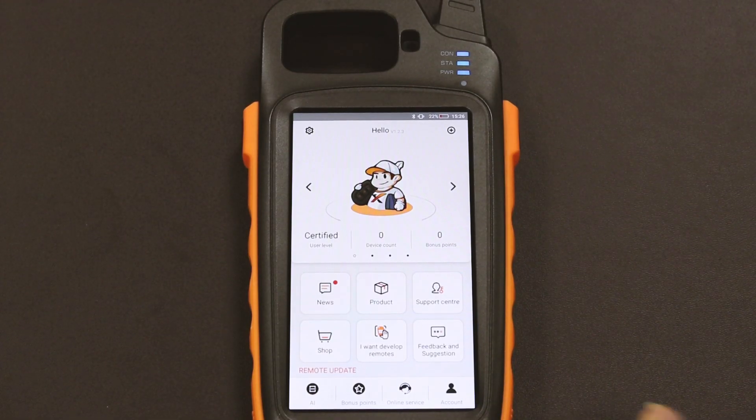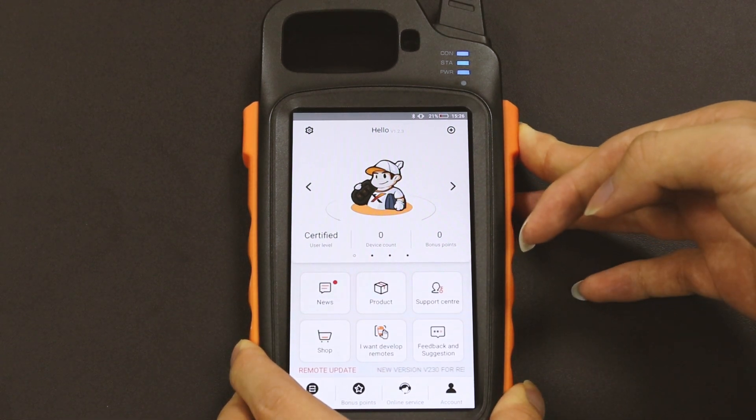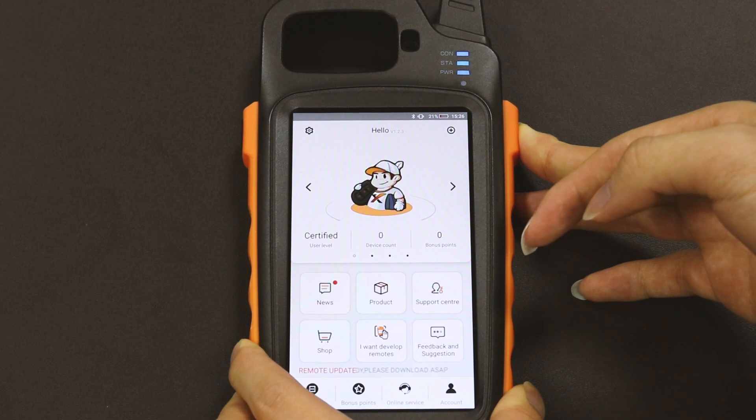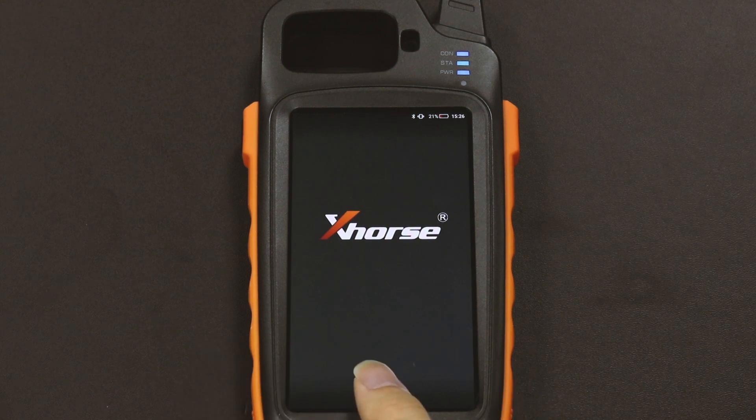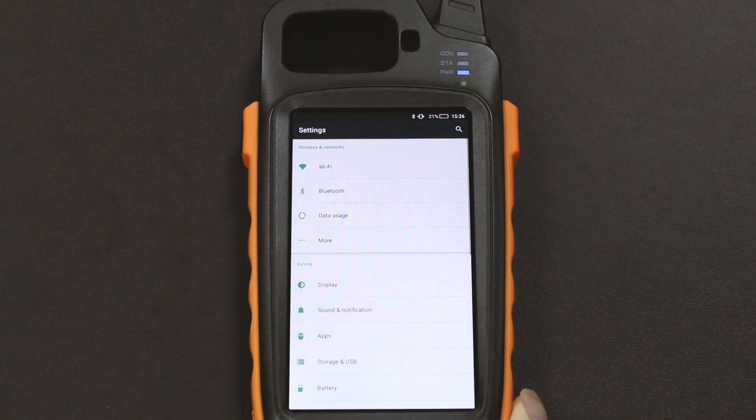Hello everyone, today I'm going to show you how to set up a password for EK2 Max. First of all, we press the home button for several seconds until it goes back to the home page. Then we click Settings to find an option called Security.